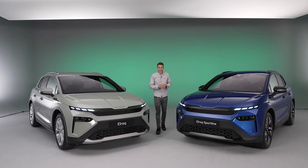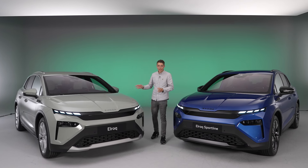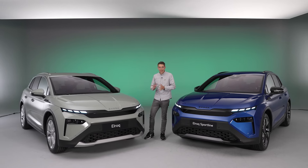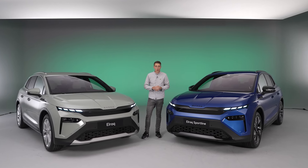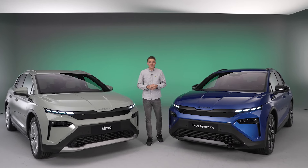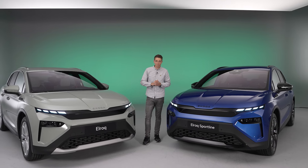Elektromobilität wird wieder ein Stück bezahlbarer, und zwar mit dem neuen Skoda Elroq hier. Das ist ein SUV ungefähr von der Größe des Karoq, etwas größer, aber an dessen Preisen orientiert er sich auch. Was hier auf uns zukommt, das schauen wir heute in einem ausführlichen Walkaround an – auch wo es vielleicht noch ein bisschen Verbesserungspotenzial gibt, aber vor allem das Positive, denn das überwiegt hier bei weitem.